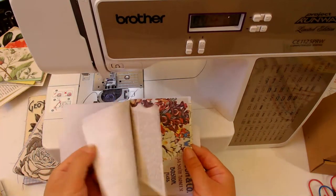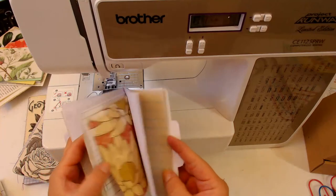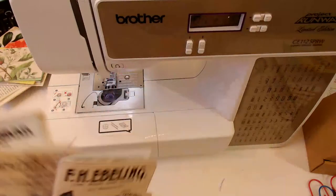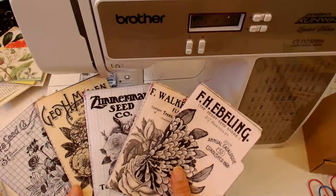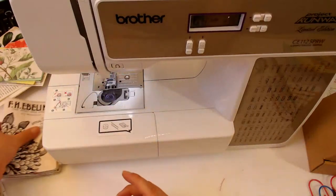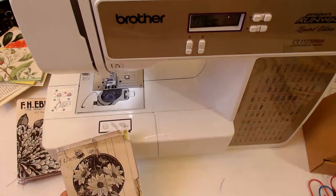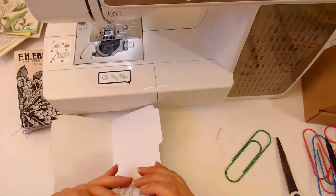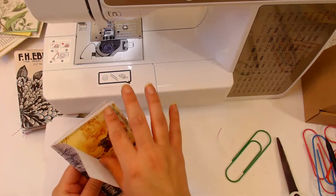Adorable - yes, so cute! Just a nice little mix of papers in this little booklet. So that makes five booklets already - let's keep it going, we've got one more to do. I didn't expect this to be such a quick video but here we are.